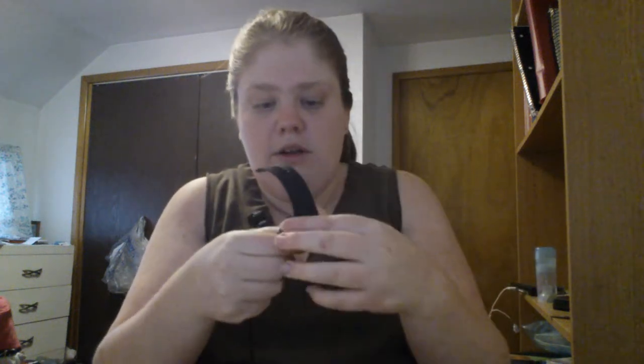I got the small version because I have small wrists. They also come in large and some places even have an extra large. To charge it, you take your charger and you can either plug it into a wall charger or you can plug it into your computer.